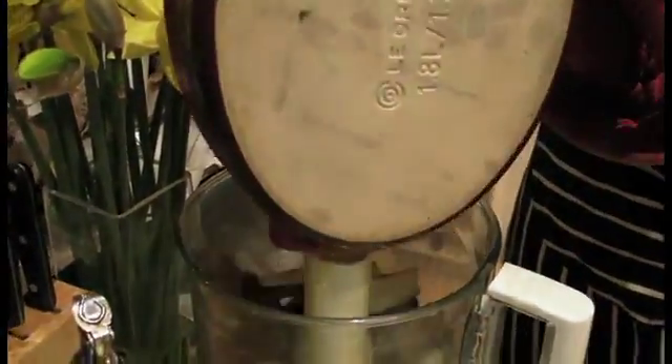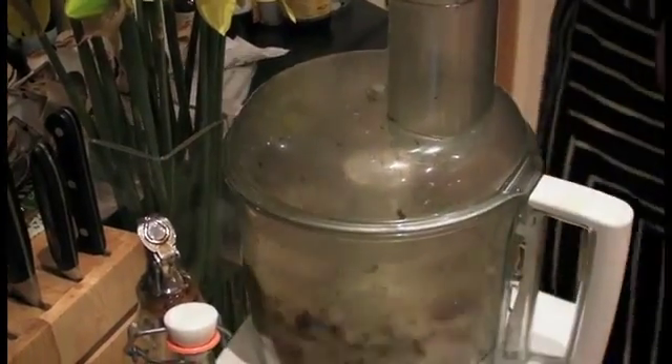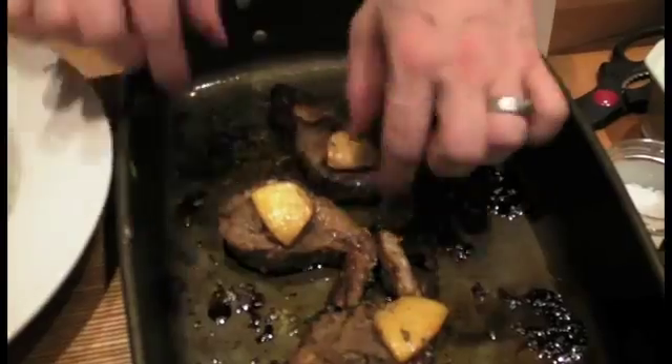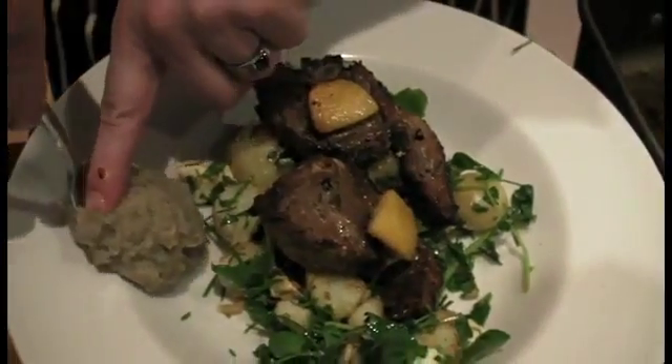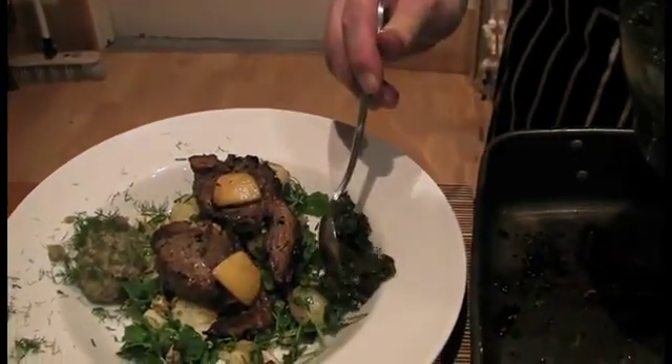So we're going to make the artichoke puree — and actually I don't skin them, because a lot of the flavour and the mineral content is in the skins. So here's everything finished — let's plate it up and see what it looks like. Big plate, a little bit of salad, a couple of these nice chops, artichoke puree, some dill, and finally mint and coriander pesto.